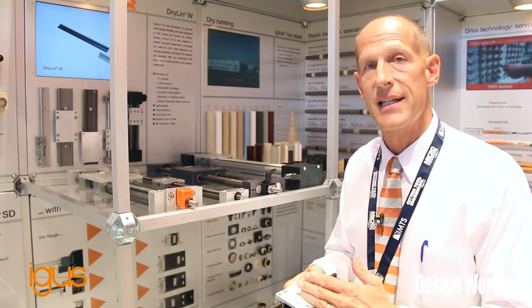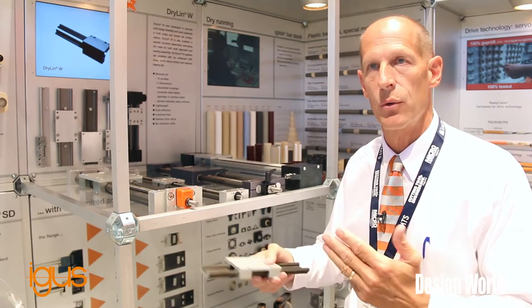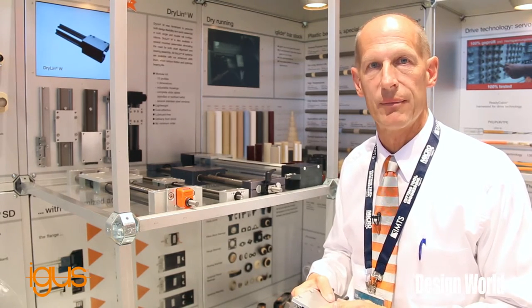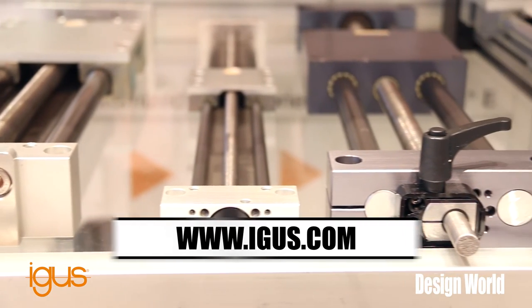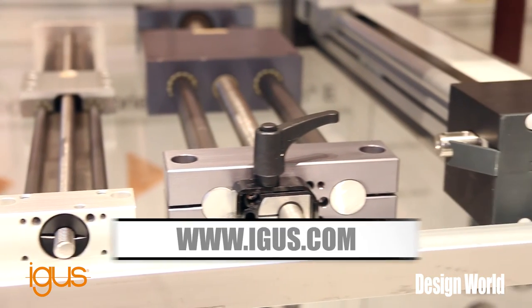If you need FDA compliance, we have FDA slides. If you need high temperature, we can do that as well — up to close to 500 degrees. Thanks for listening, and if you need any additional information please check us out on the web at igus.com.